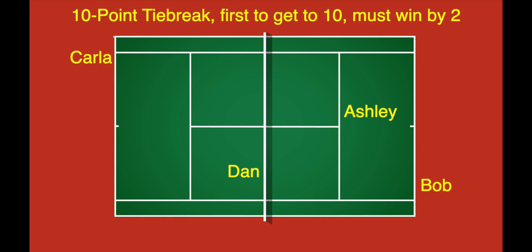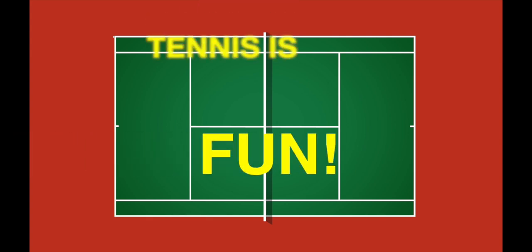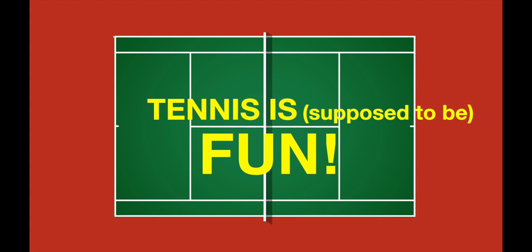We believe this is a pretty clear way to demonstrate how the Komen tiebreak is played. Remember, tennis is supposed to be fun, but always make sure you clarify these rules with your opponent before starting a tiebreak so that everyone is on the same page. Enjoy!